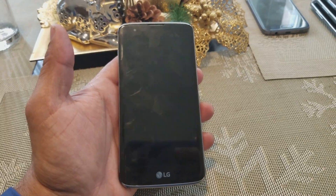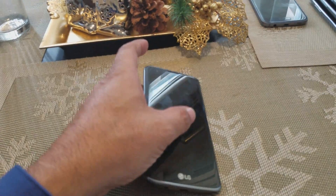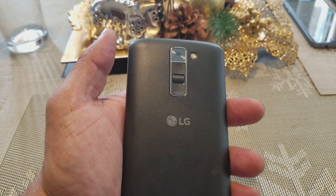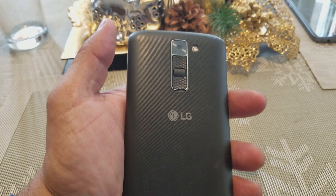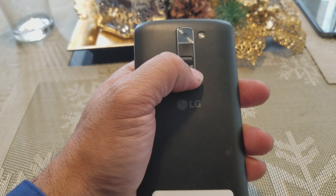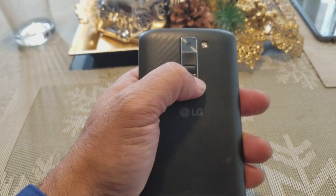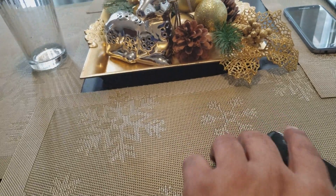Any LG K7 will work. Here's what you got to do — you got to press and hold the volume button down and the power button at the same time. Then after you see the LG logo, you let go of the power button real quick and press it again.